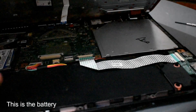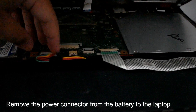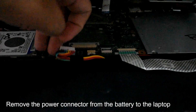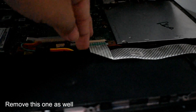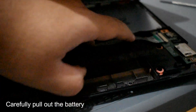This is the battery — the large black component. To remove it, first disconnect the power connector by pulling it out. Then there are two latches — pull out both of them. The battery is now free and can be fully removed.